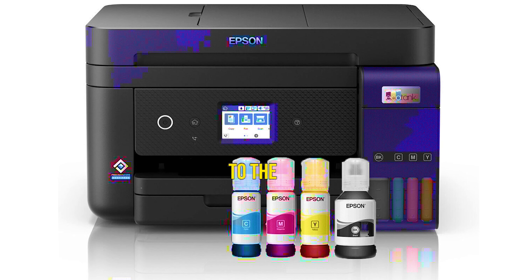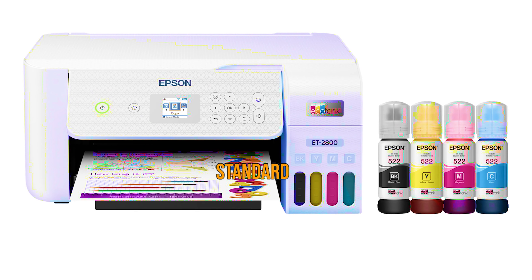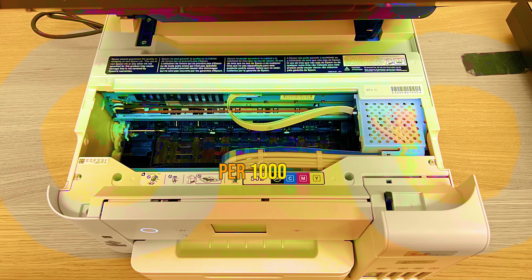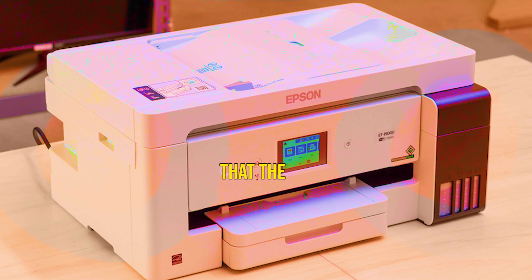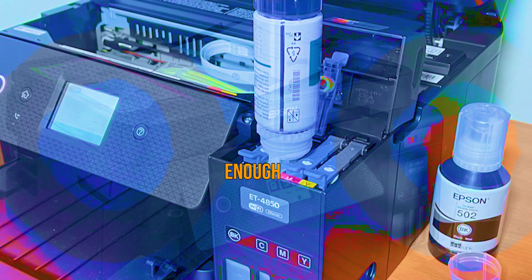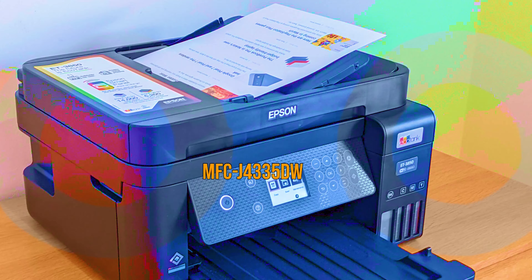Thanks to the refillable tanks, the ink cost per page for the ET-4850 works out to just 0.3 cent for a standard black page and 0.9 cent for color. Compared with the Brother MFCJ4335DW, that's a savings of 0.6 cent per black page and 3.6 cents per color page, or $6 per 1,000 text pages and $36 per 1,000 color pages. Keep in mind that the number that matters is the total cost of ownership — meaning the initial price plus the running cost for the number of pages you expect to print. You'll need to do the math to see which printer will actually be cheaper in the long run. If you don't expect to print enough pages for ink price to matter, consider the editor's choice winning MFCJ4335DW for its low initial cost.